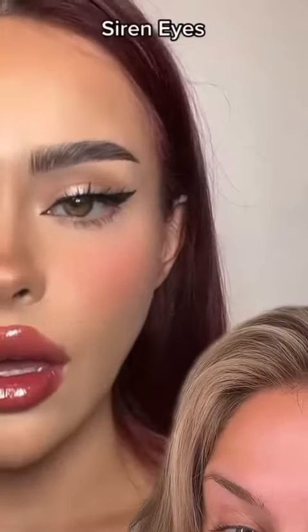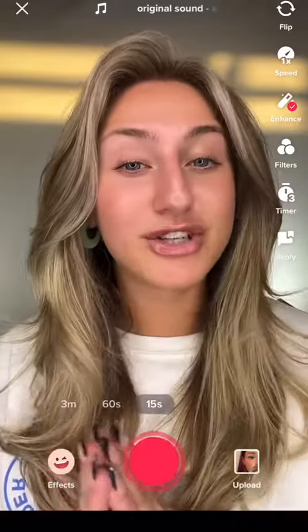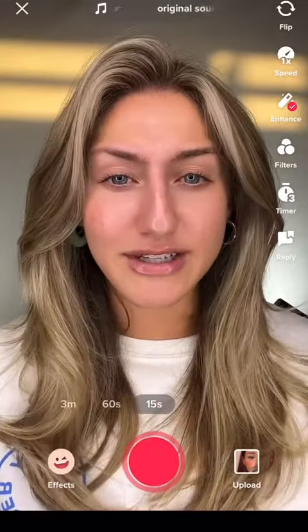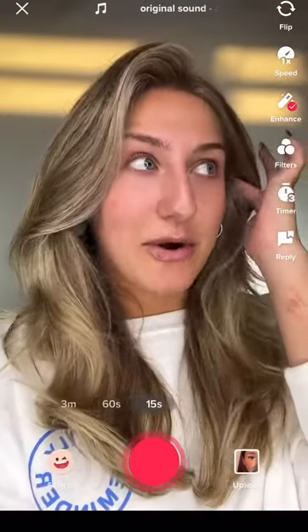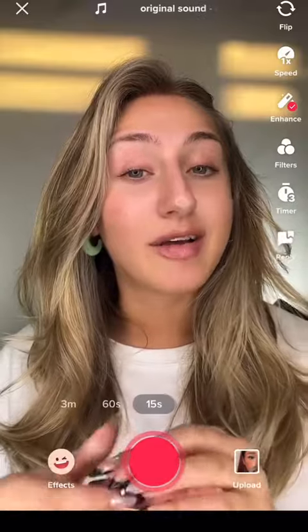Lots of people are doing this doe versus siren eye trend, but I feel like not a lot of people are fully explaining what makes it so different. As the MUA that I am, I'm gonna explain in detail every step, and I want to be a part of this trend — so what makes a doe eye different from a siren eye?